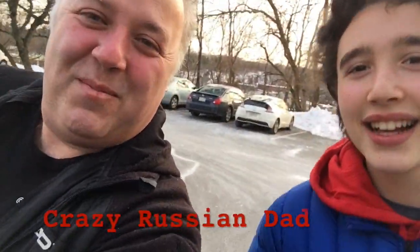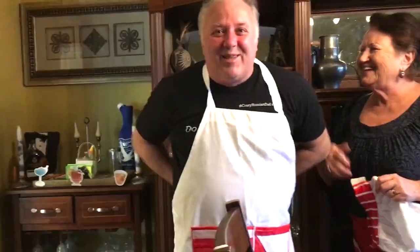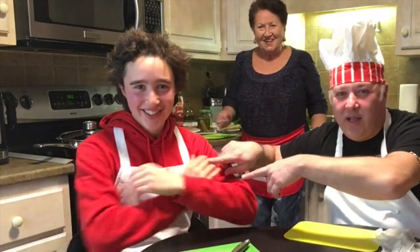Walking towards Babushka bringing ingredients. Hello everybody! Crazy Russian Dad, Crazy Russian Son, and in the background, this is my mother — I guess she's the Crazy Russian Grandmother. Hello everybody! Today we're going to be cooking Babushka's recipe.